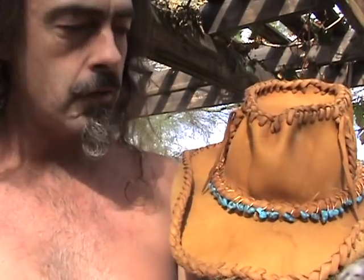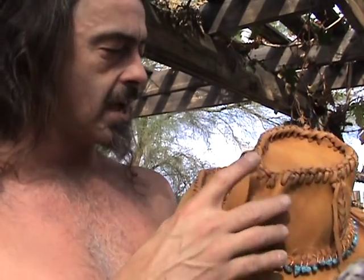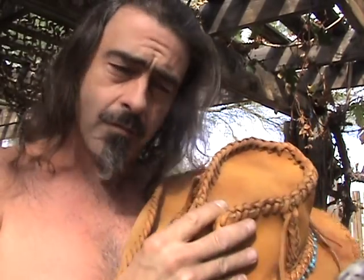I used Bisbee turquoise on this particular hat band because I like the contrast of the bright blue compared to the other strands I had, which were a little bit more faded. This one was quite brilliant and it made a nice contrast to the hat.